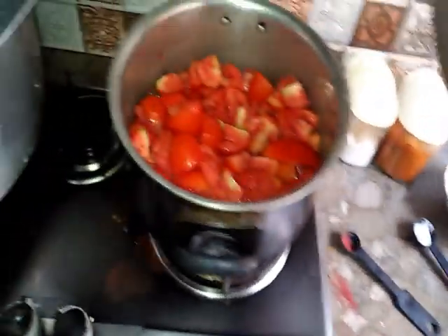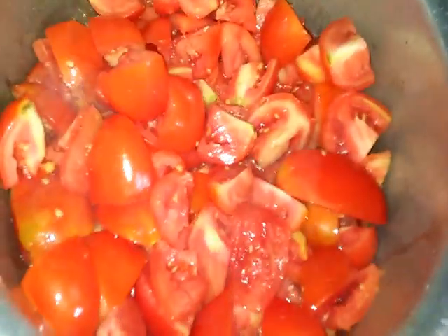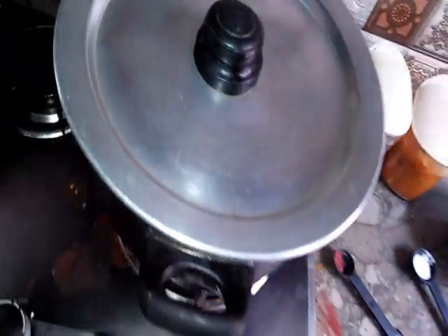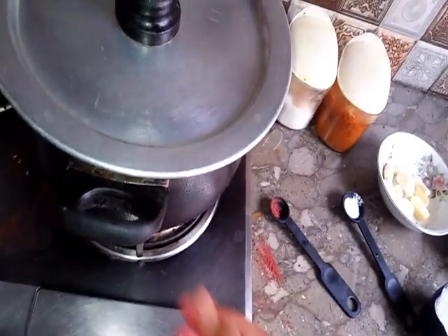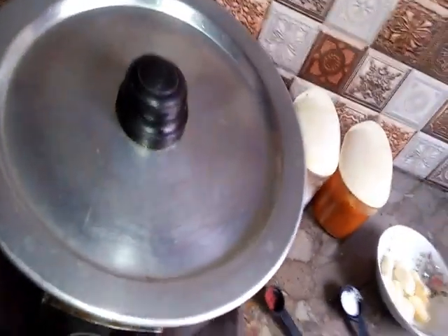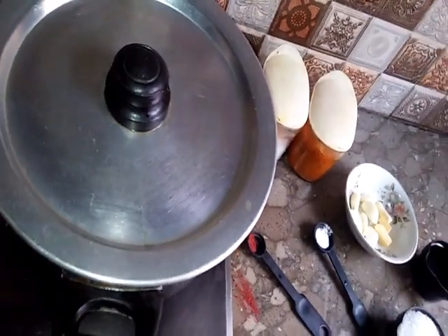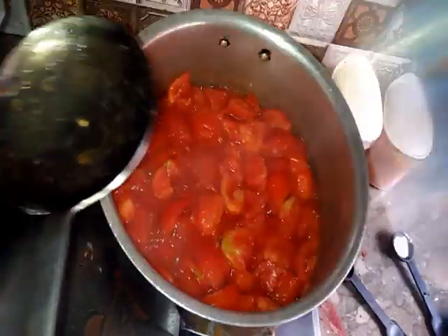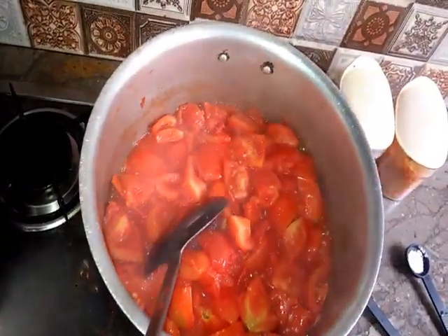We will show you how to make the tomatoes. We will wait for 10 minutes and see how much liquid the tomatoes release.